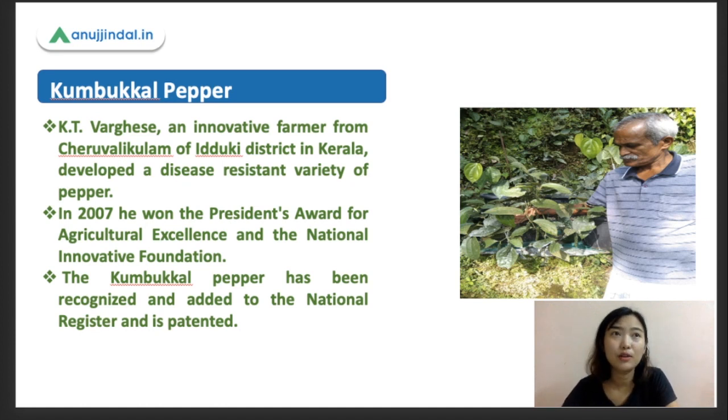Going back to history: it was in the 1980s and 1990s when all these pepper plantations were completely devastated, or completely prone to the disease known as slow wilt. He was facing that problem, and once he faced it, he realized there was just one plant standing out from all the others. He took that plant, started cloning it, taking cuttings and vegetatively propagating through the runner shoots, and eventually developed this variety known as Kumbakal pepper.